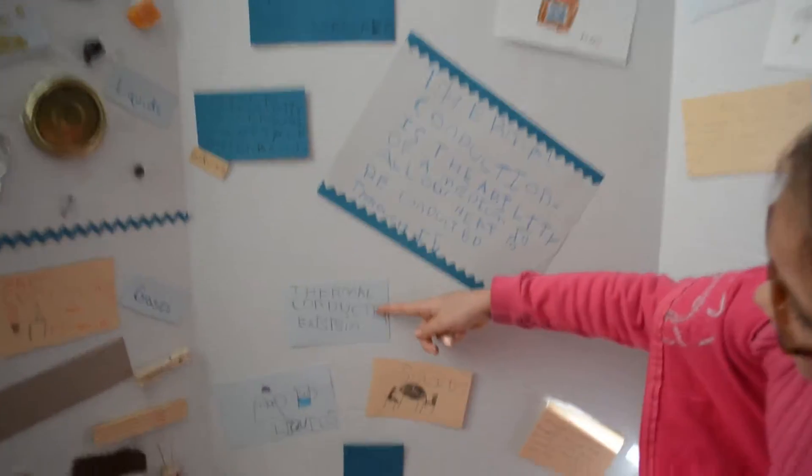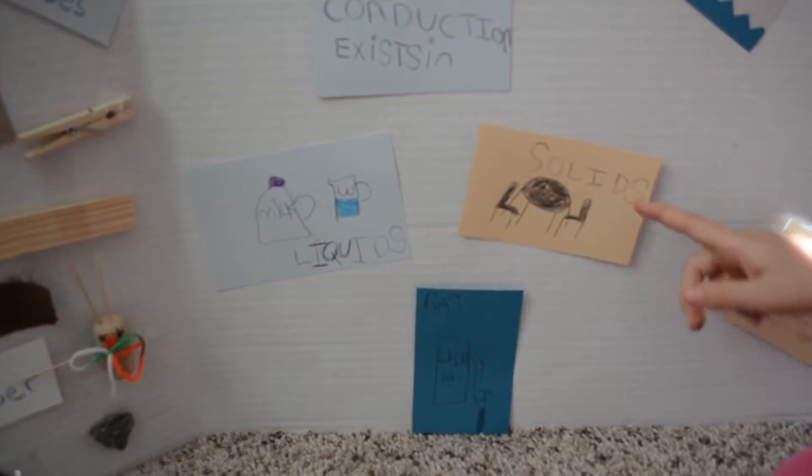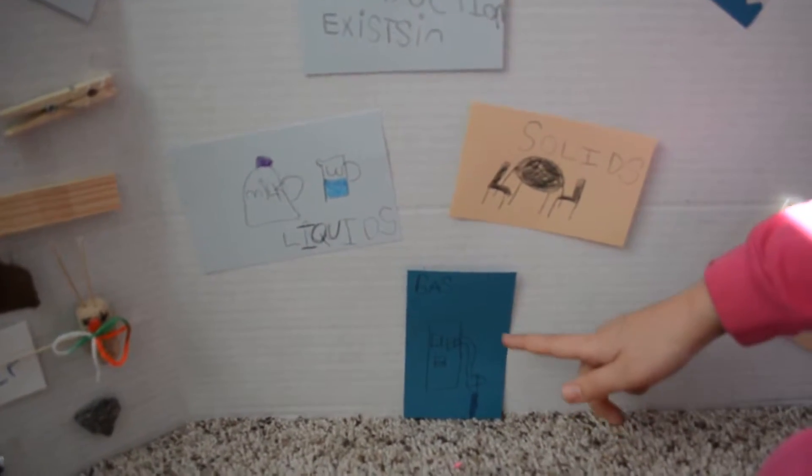Thermal conduction exists in milk, water, liquids, solids, and gases.